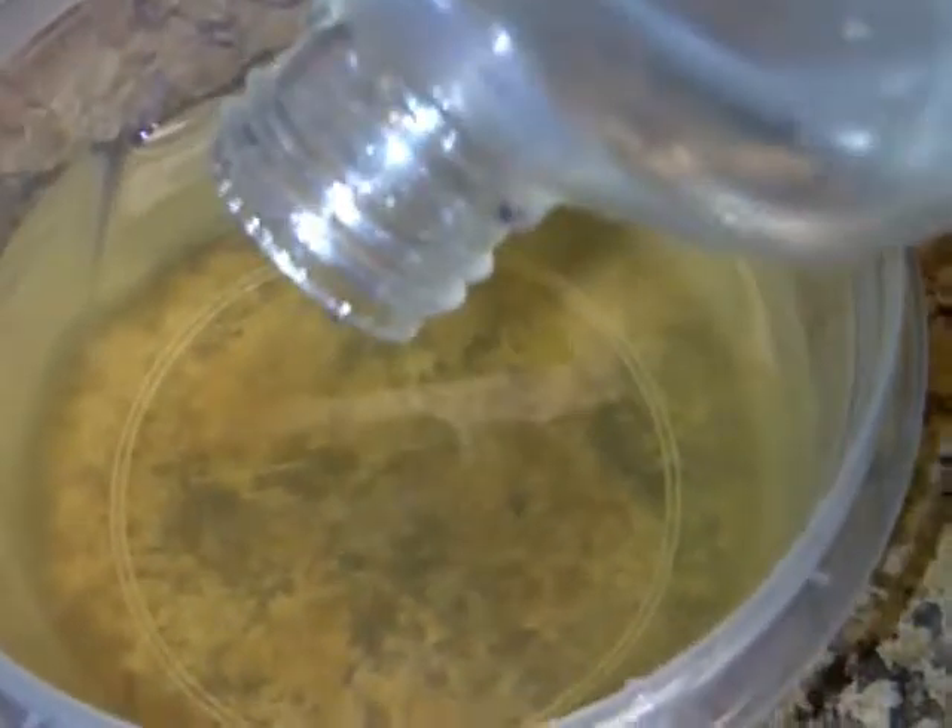This is how much glycerin I'm adding — not very much, because flax gel is kind of a humectant in its own right. Aloe vera gel, don't need much of that either. Don't need a lot of oils at all because you don't want the final product to be oily — just want it to have a little hint of oil.